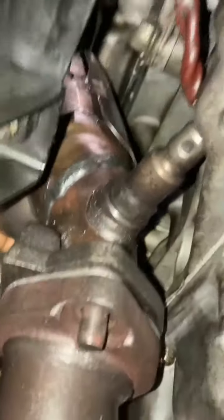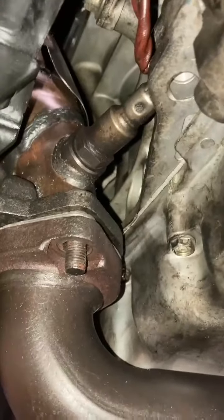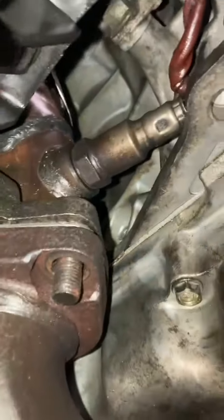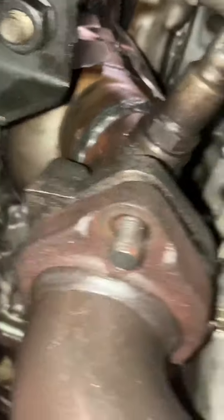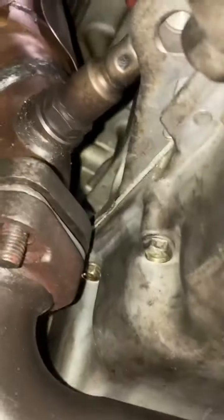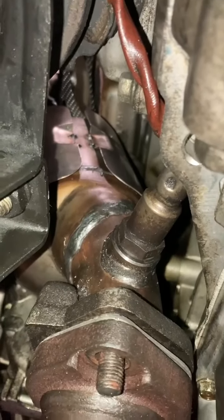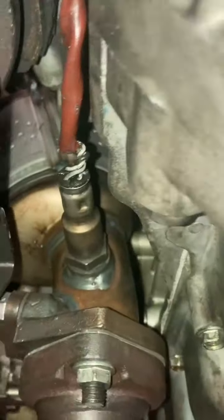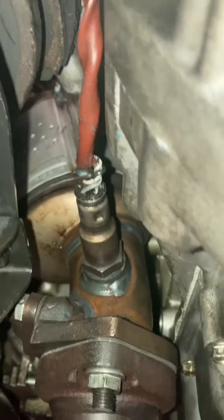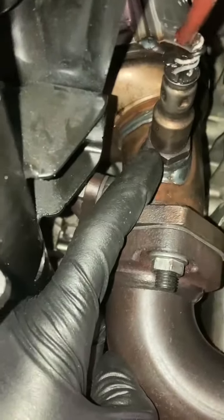Here is what happened: this aftermarket catalytic converter doesn't fit the car. You see the oxygen sensor — we can't put it on, it's in the way. The way they welded it, it's not curved enough, so it's too close to the block to attach it. There's no way this will work as a replacement. So I'm waiting — this is an update — I'm waiting for another part, a new one coming that will fit the oxygen sensor the correct way.